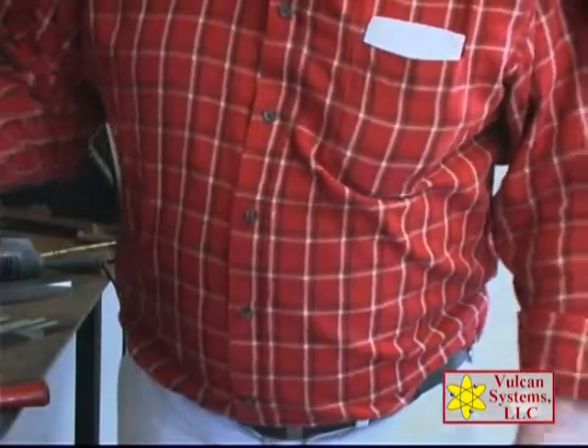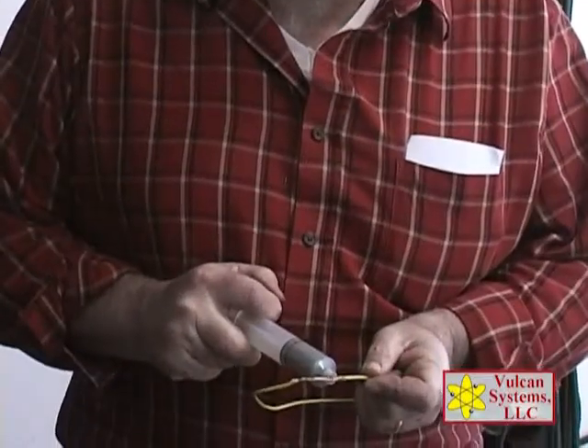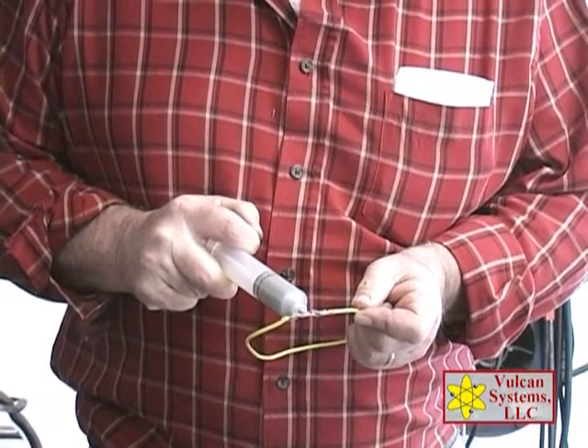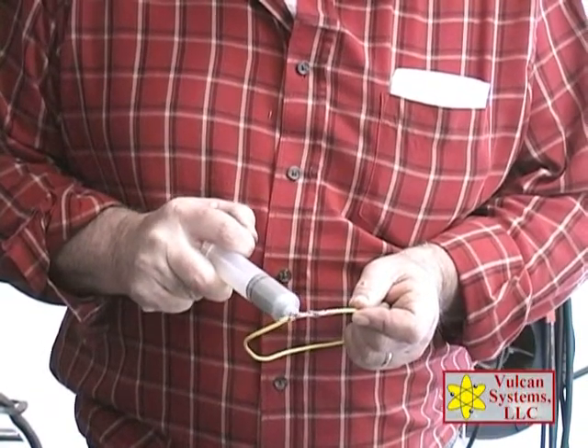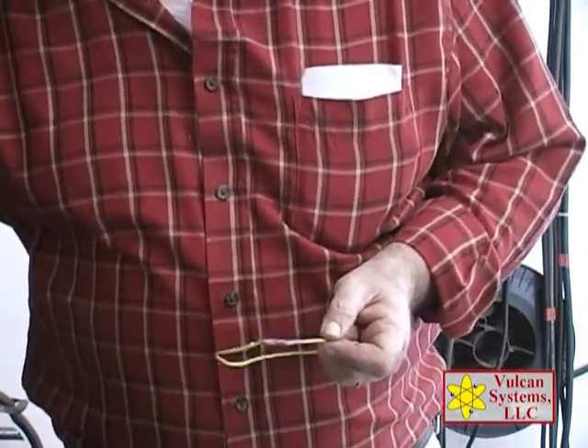It's a paste and we have fluxing agents and igniters and all that in the paste, plus the silver. It is cadmium free — it is safe; there's no cadmium or lead in this.